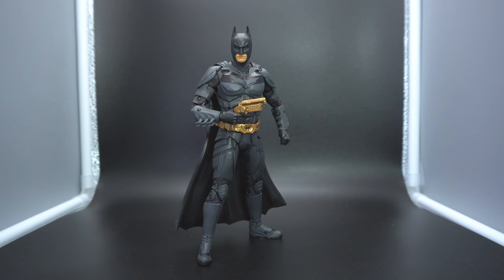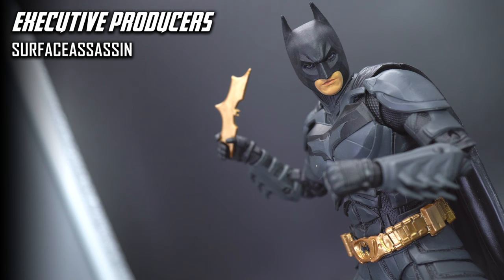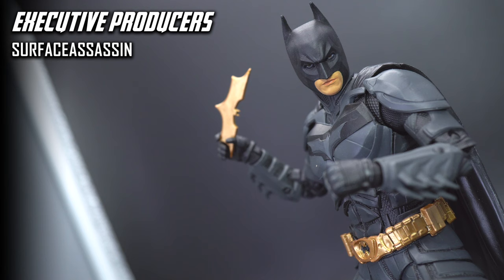If none of my issues dissuaded you from picking up your own Bale Dark Knight Trilogy Batman figure, please use the affiliate links in the description to help with the channel. In the meantime, if you want to check out another McFarlane Toys review, check out the one showing up on screen. If you liked this review, hit the thumbs up button; if not, hit the thumbs down — it helps the algorithm either way. Until the next review, see you guys later and stay humble.